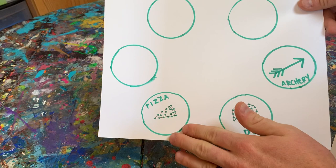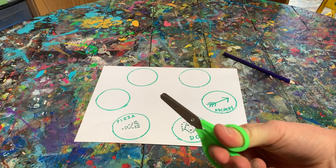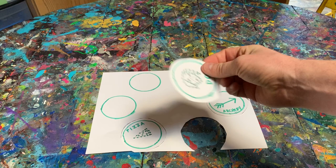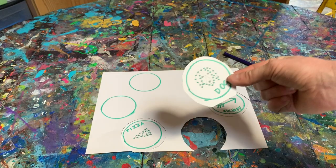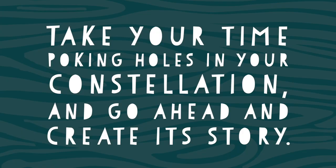Feel free to do it either by drawing first and making the circles there, drawing and making the circles later, or just making the circles as you think your stars should be. Next, cut your paper around those circles. Cut those circles out and then you will be ready to move on to the next step, which is going to be poking your stars. You can do this with a pencil and poke on each star.